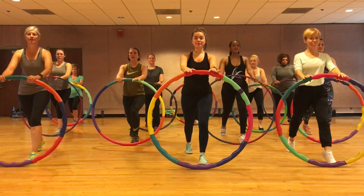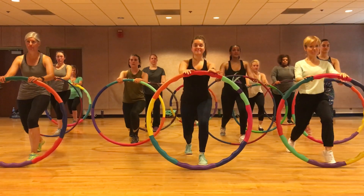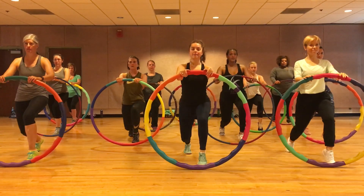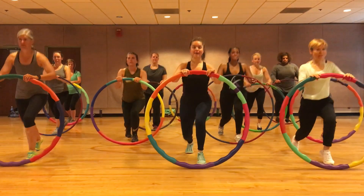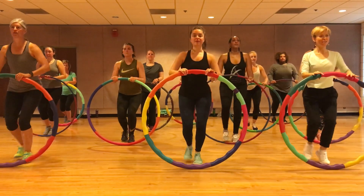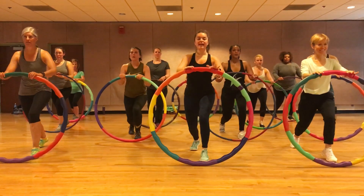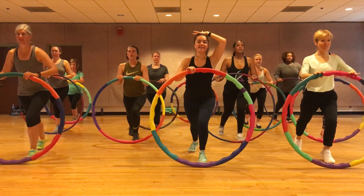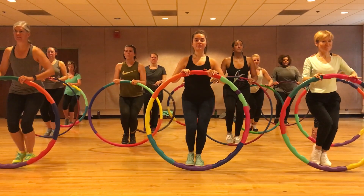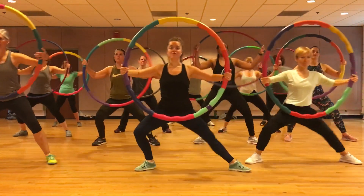Heel up. Double up to the front, chest is lifted, shoulders are down. Singles — we're gonna do it in the back. Head twist wide. Good job, hips are coming up. Squeeze right and left.